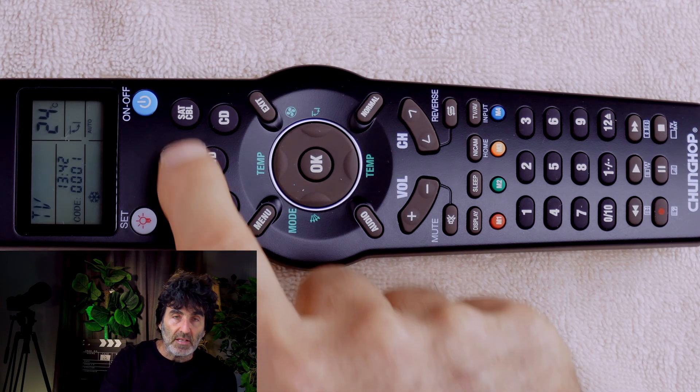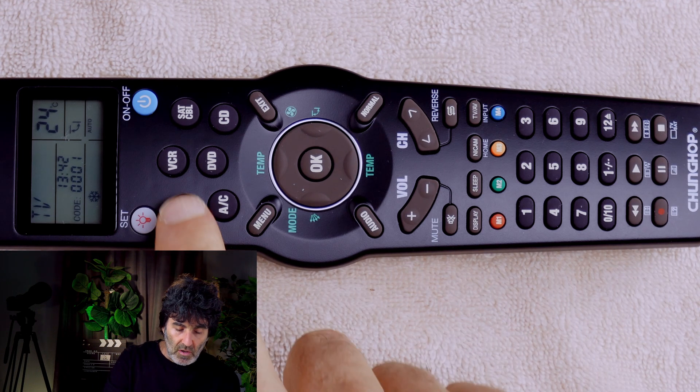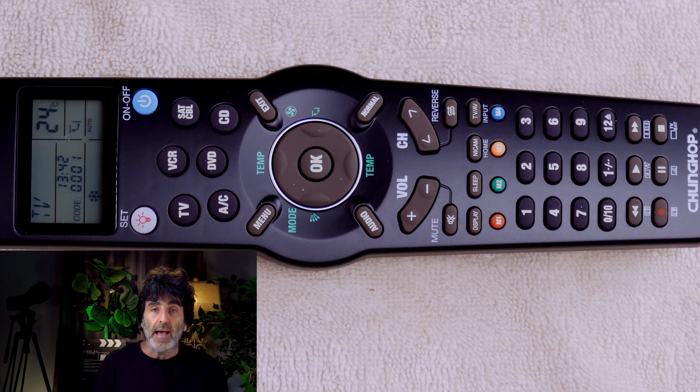Just use the appropriate device button. Now, I wanted to set up a Bose soundbar, but there's no code listed for Bose, and of course there's no audio device button. But I have a solution for that. You should be able to teach the codes as long as you have your original remote, which I'm going to show you coming up next.